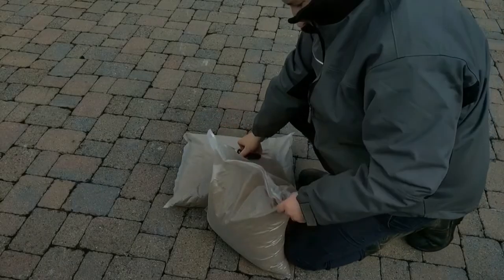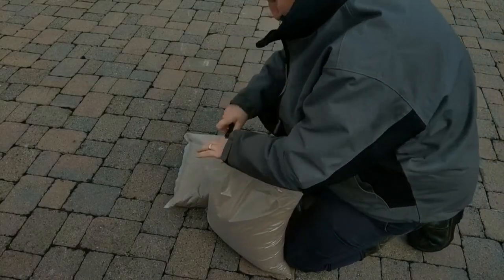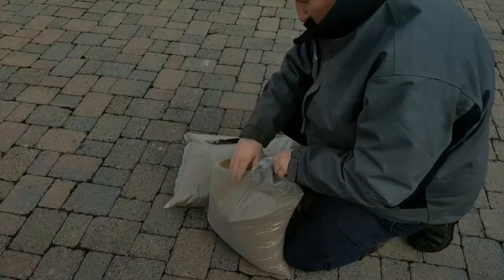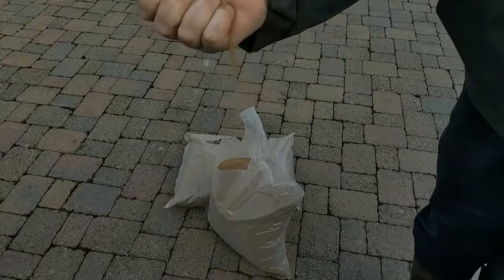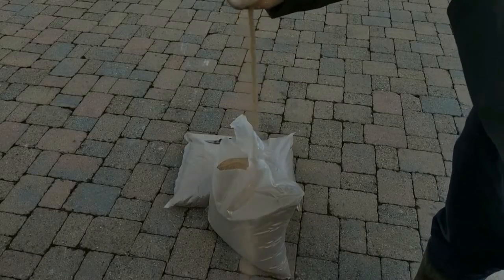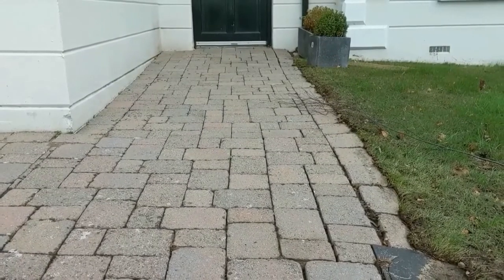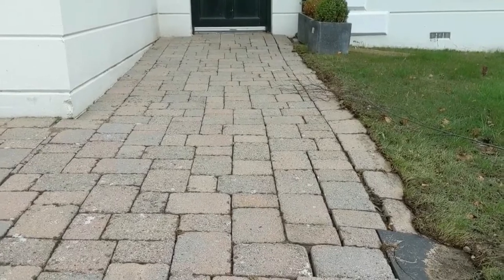Kiln-dried sand is really fine sand. It's important to note that you have to do this on a dry day, as it's just not as tidy otherwise. As you can see here, the sand is really fine. This stuff goes a long way and it should easily do this dry area.